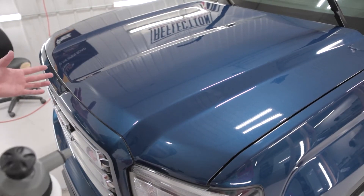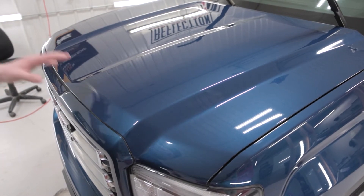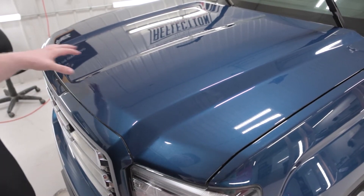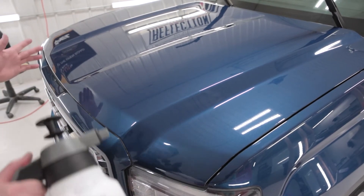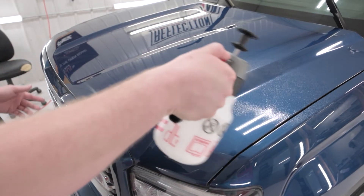Now we're on to the hood installation. The fenders are done, which is going to be really helpful because it's going to help us line up the hood properly. What I'm going to do is take my slip solution and spray a generous amount on the hood where the film is going to go.